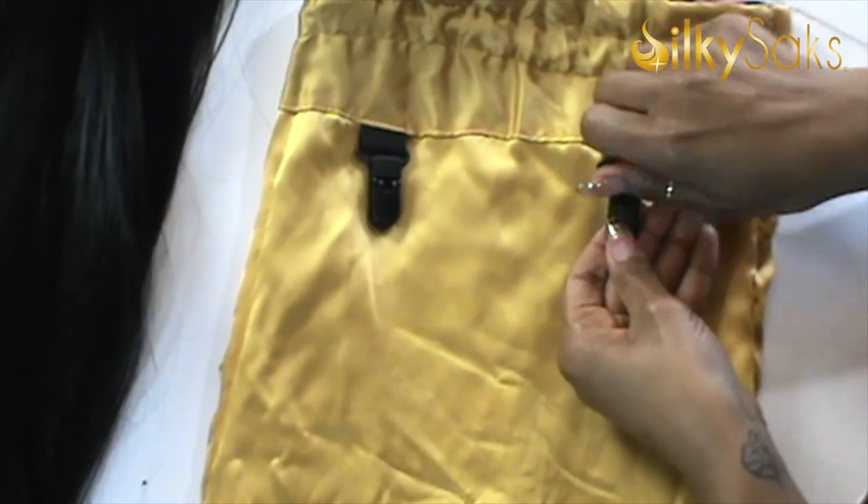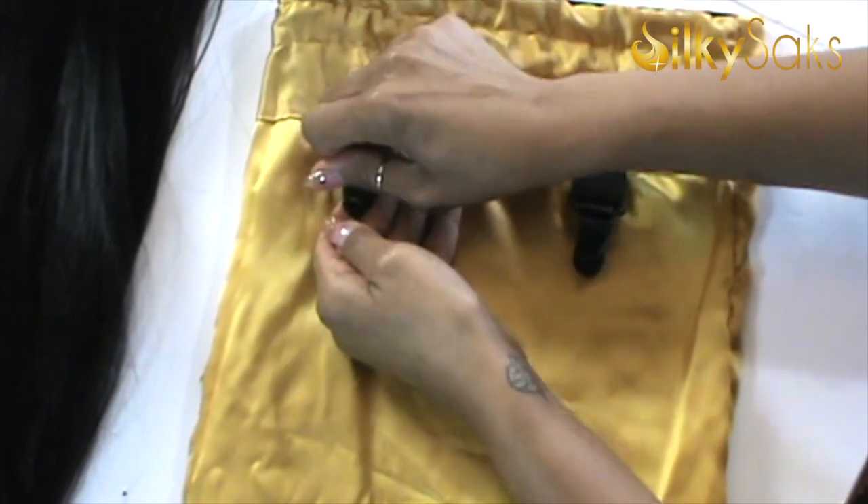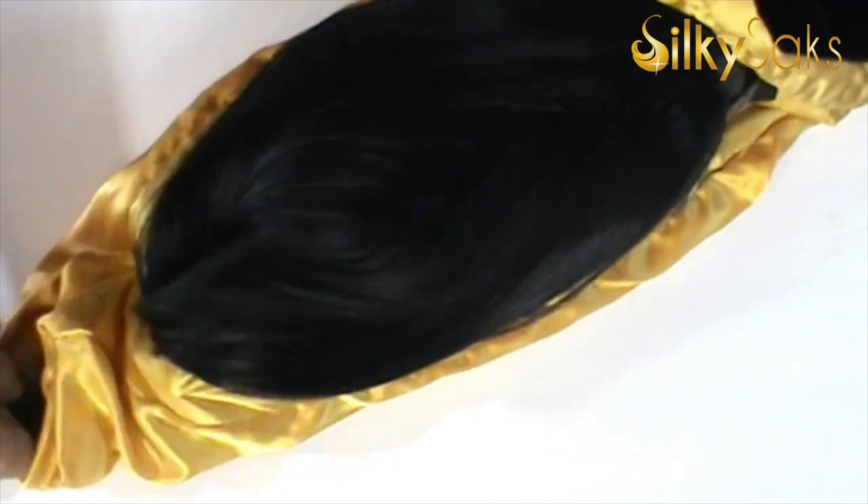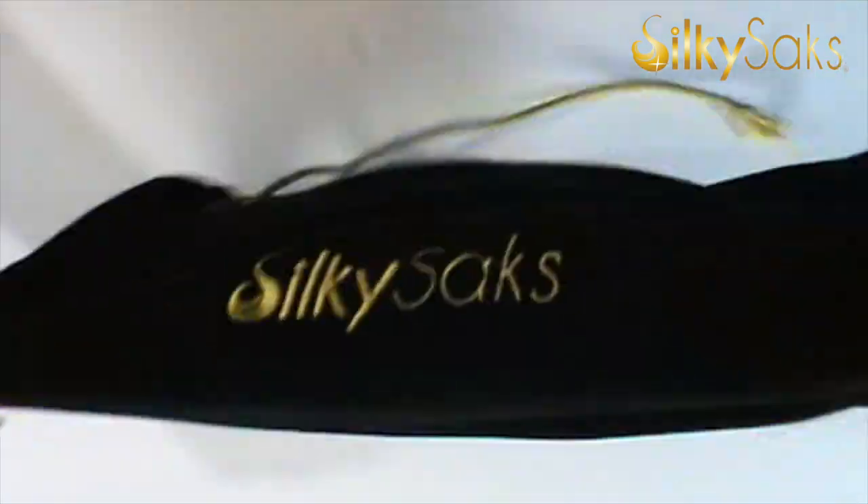When I take this wig off, I'm not going to put it back into the plastic bag it came out of — I'm going to put it in my luxury Silky Sack. A Silky Sack is a silk-lined bag that I invented to not only store your wigs, but to add longevity to them. The silk lining allows the hair to just glide, cutting down on the shedding, tangling, and matting that would happen if you place it back into a plastic bag, box, drawer, wig kit, or wherever you put your wigs — leaving them worn out and not lasting as long. Please check the description box for the link to Silky Sacks, where we sell our products and you can see the other things we have to offer.